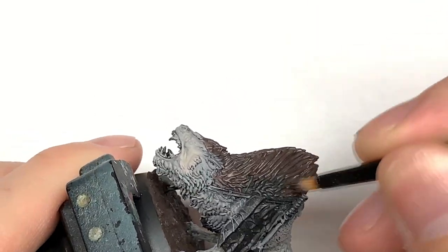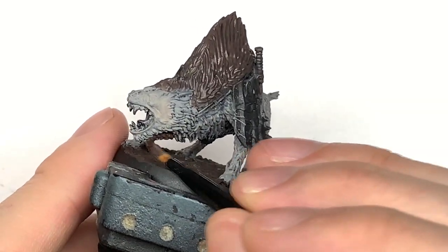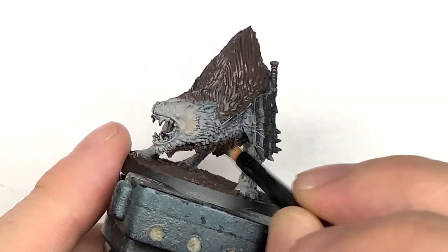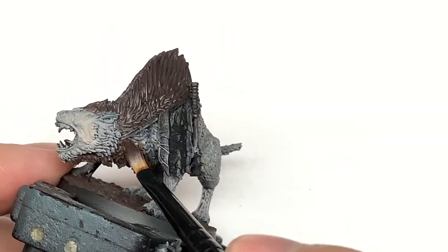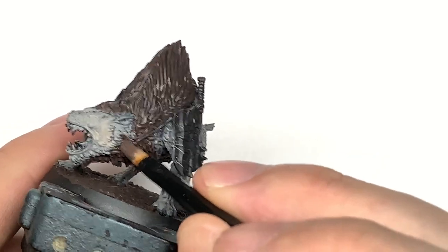You can see doing the Dryad Bark on this fur here — it goes down the side of the head a little bit, leaving a little bit of the Rakarth Flesh around the face, and then on the underside as well you've got that thick bit of hair underneath too, that kind of goes around and joins up with the top part.